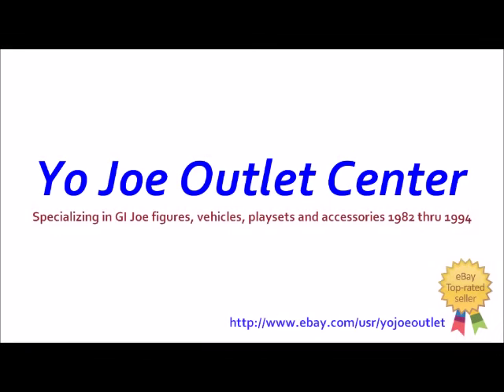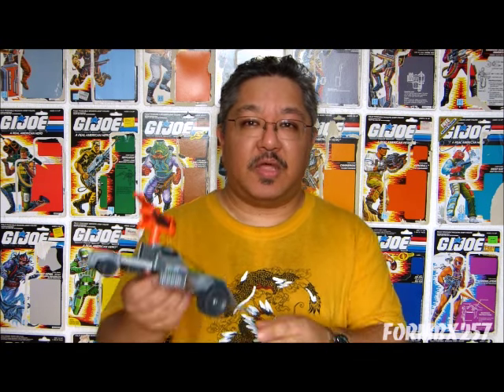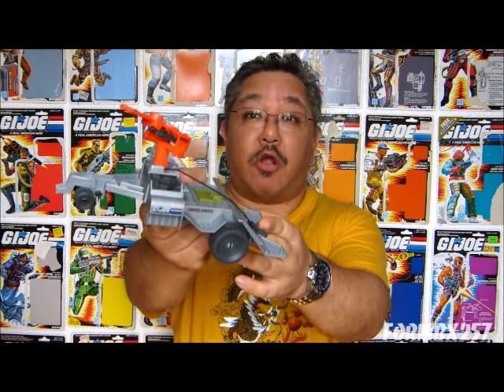This review was made possible by the Yojo Outlet Center, specializing in vintage G.I. Joe toys and parts. Hello everyone, I'm Kevin, otherwise almost formed BX257, here to bring you another 1980s G.I. Joe tour review. Today we'll be taking a look at the G.I. Joe Battlefield Recovery Vehicle, a 1987 Road Toad.